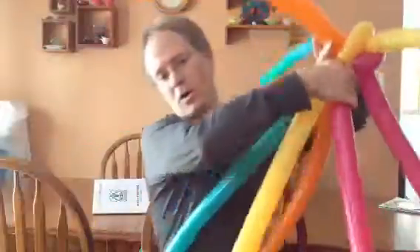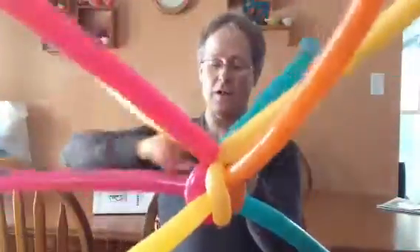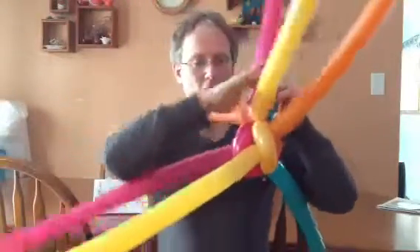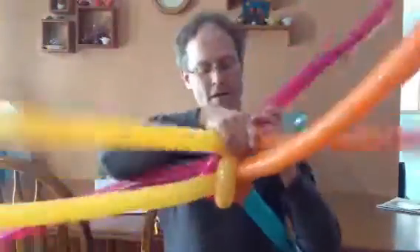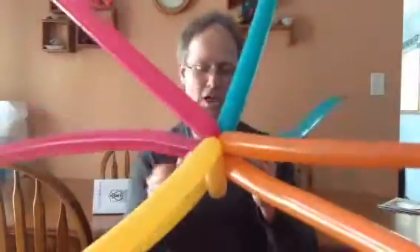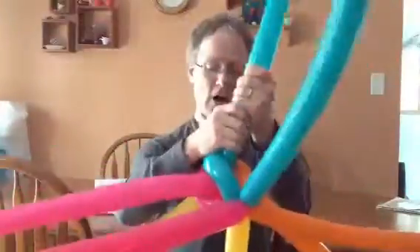I've done twists over here, and twisted here, and then I will twist those together — hoping not to explode anything. There we go. Then I will line up my colors close to the one underneath. Actually, as you get to doing this quicker and quicker, that part takes less and less time. Now I will soften up wheel number 2.